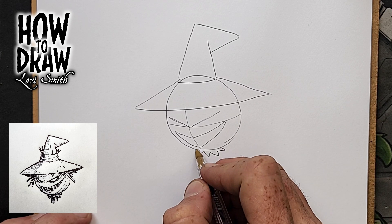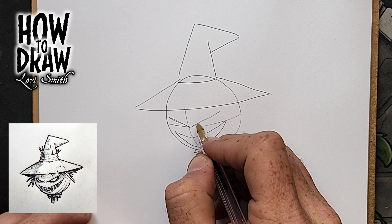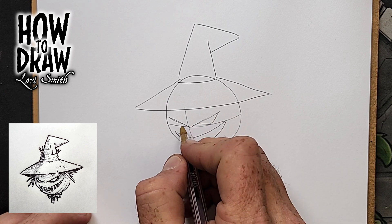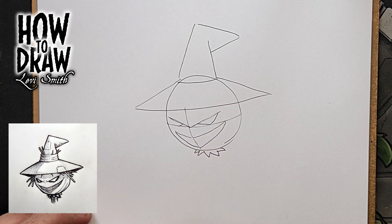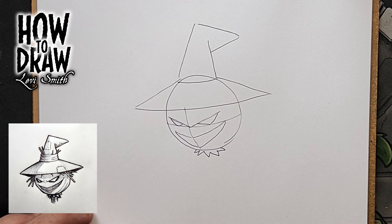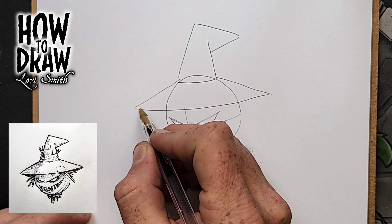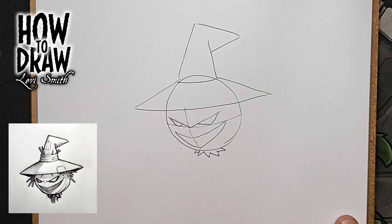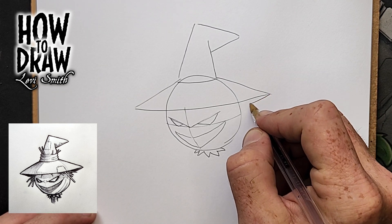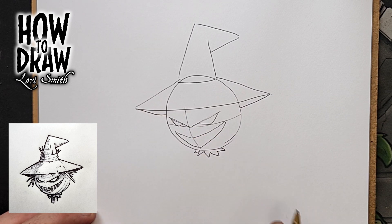Next, add the bottom parts of the eyes, completing these triangle shapes and connecting them to the eye line. Keep in mind that all elements on the left side of the center line should be a little bit smaller than those on the right. This creates a three-quarter kind of view for the face, which makes it more interesting. Next, add an underside to the hat, bringing these other lines behind the head.